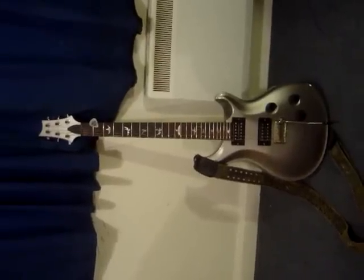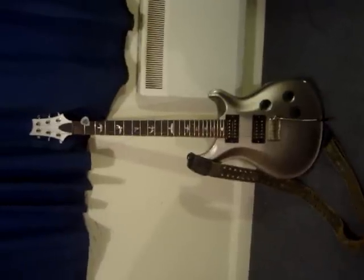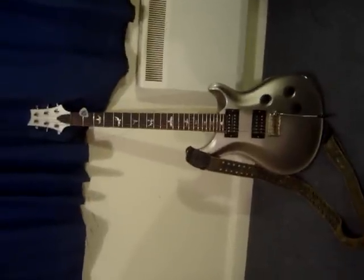Welcome to Gear Tour Part 2, as promised. I'd just like to show you finer details of the PRS Standard 24, which I've had for a good 18 months.